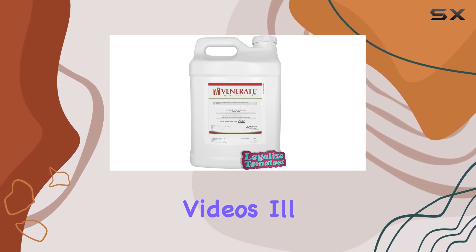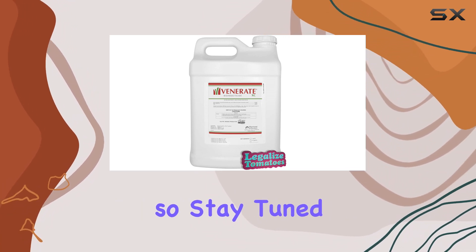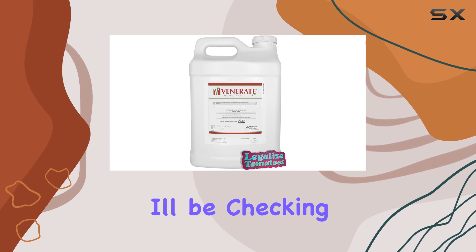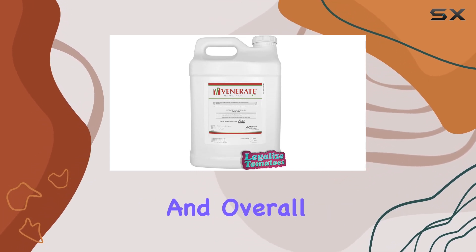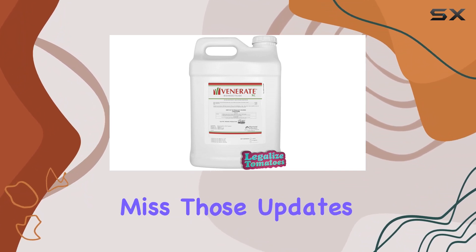In future videos, I'll be putting Venerate XC to the test in my own garden, so stay tuned to see how it performs against some real-world pest pressures. I'll be checking its effectiveness, ease of application, and overall impact on the plants. Be sure to subscribe so you don't miss those updates.